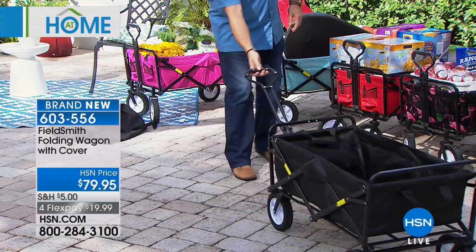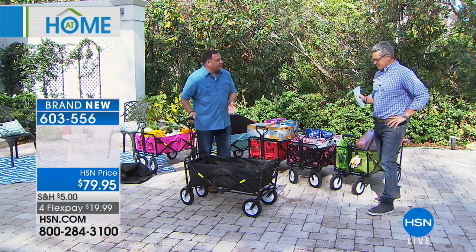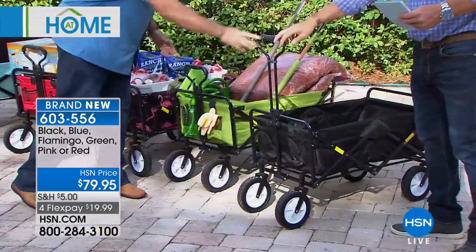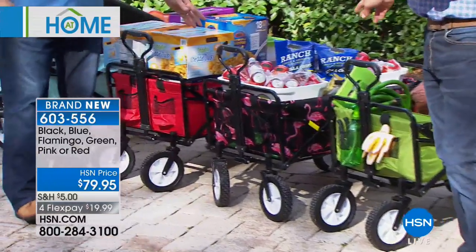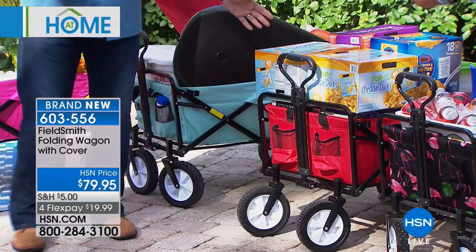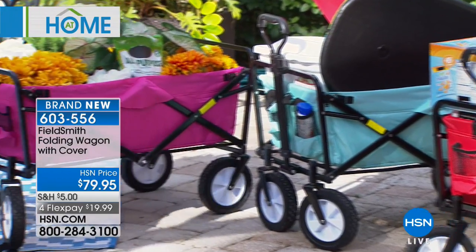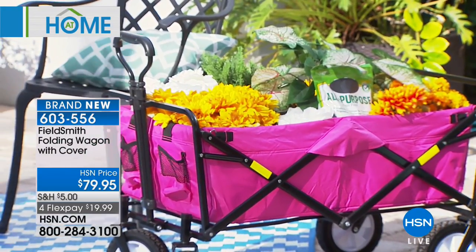Let's go through the colors. The one I'm demonstrating with is black. Going down the line, we've got a great shade of green, flamingo — we've never had patterns on this before and the flamingo is awesome — the classic red wagon, a blue, and a beautiful pink on the end.